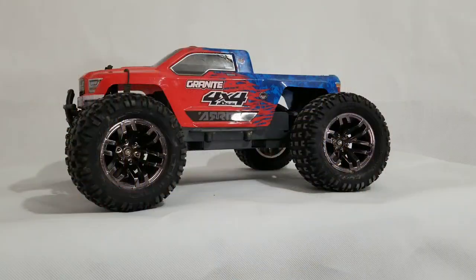Hey everybody, welcome to Sagebrush Soul RC, and today I'm going to show you my first attempt at RC body painting by turning this Arma Granite BLX into a rat rod.